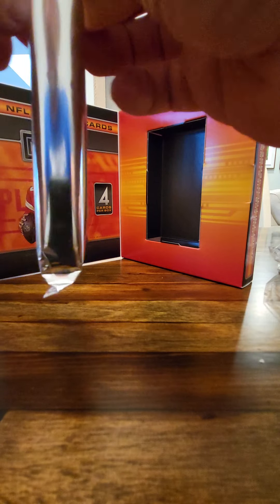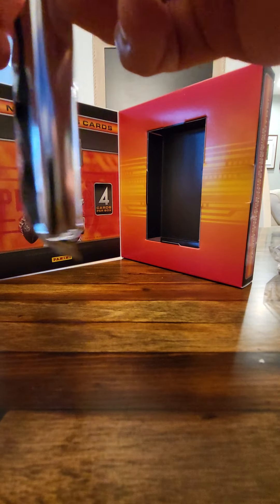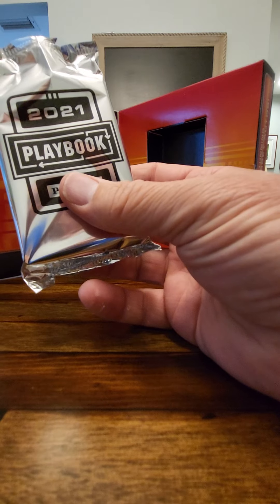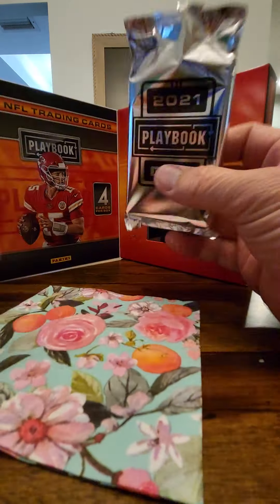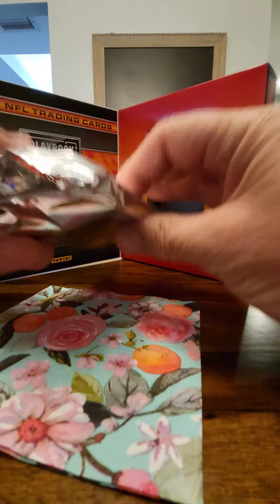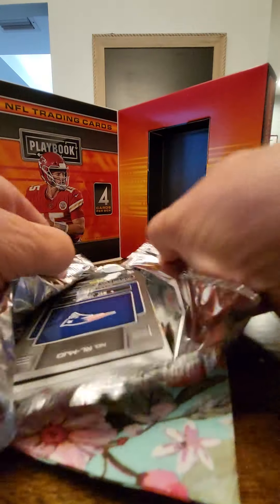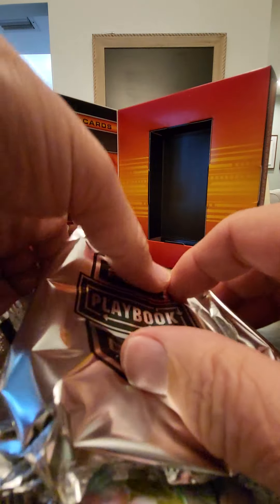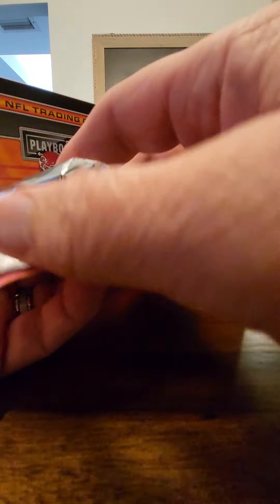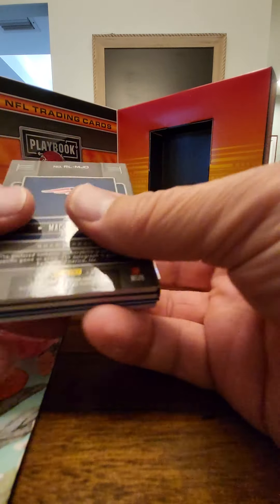I'm supposed to have a card that blocks everything, so we're going to use mama's fancy napkins. We don't know what cards we're going to get. That's not how we're supposed to do it — sorry boys, daddy's been a while. Let's just go right to number one.